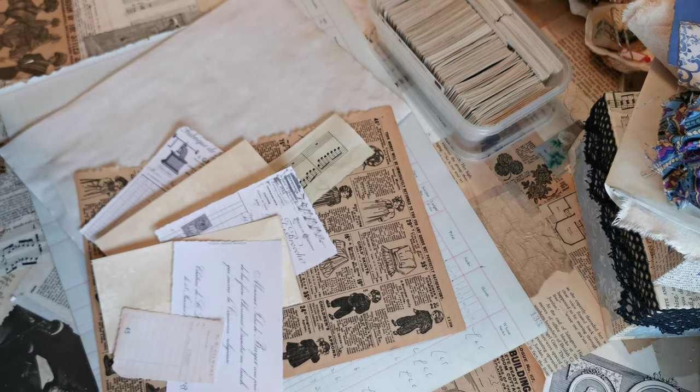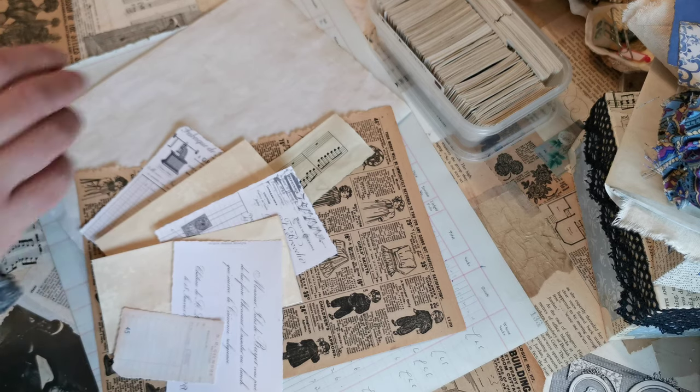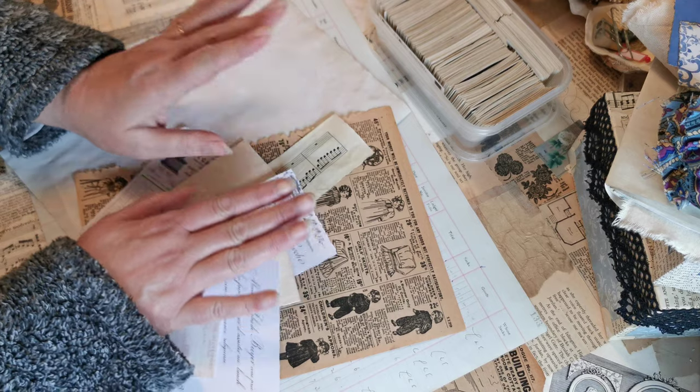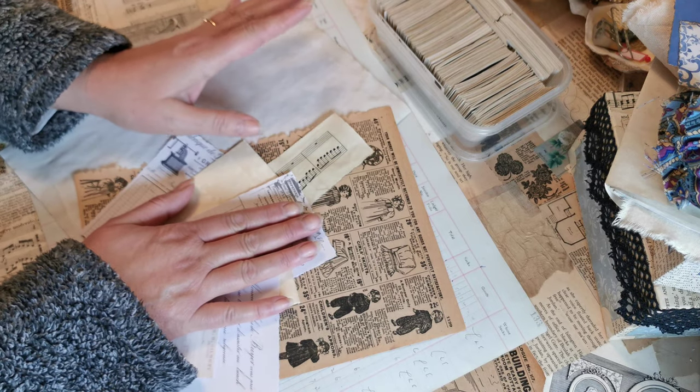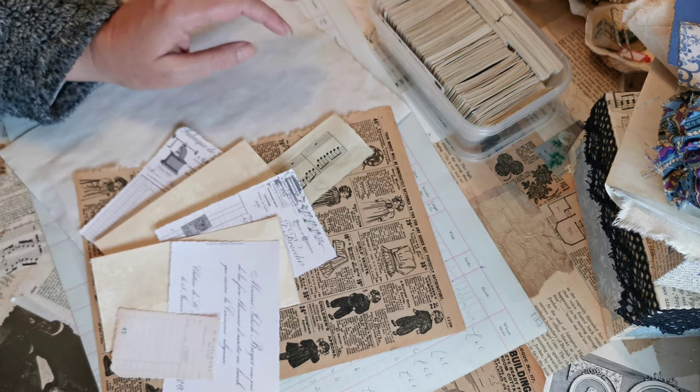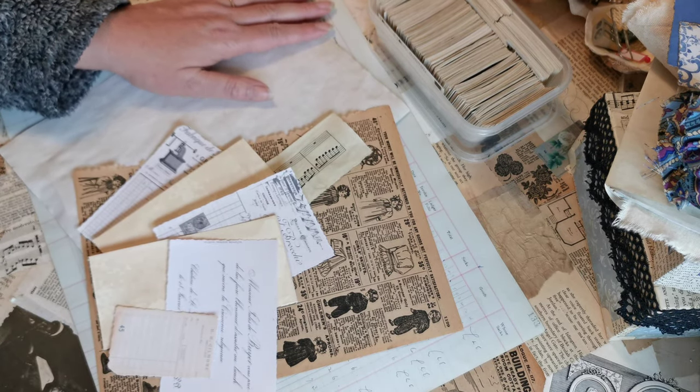Hello, welcome back. I'm Claire, this is Purple Poppy, and I thought today I would bring you something completely different — still in line with our junk journaling, but from a totally different angle.